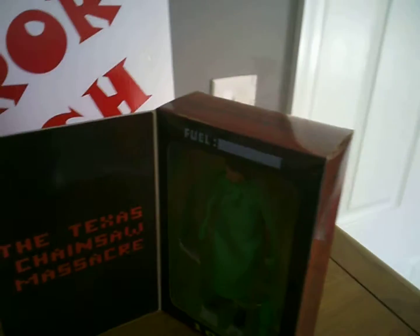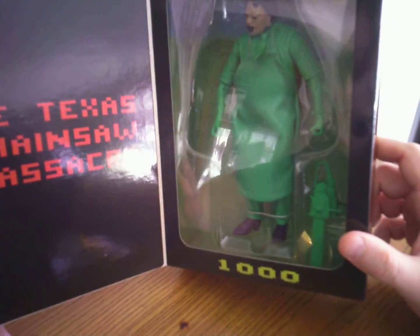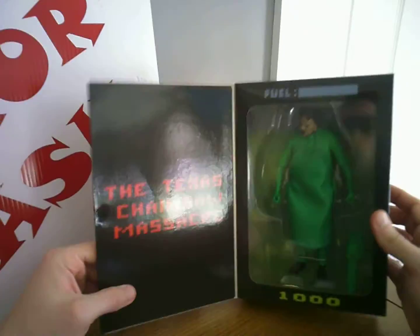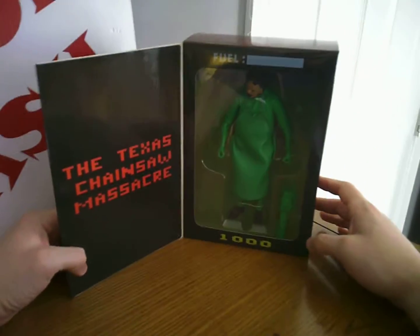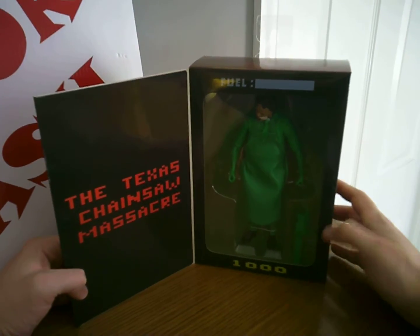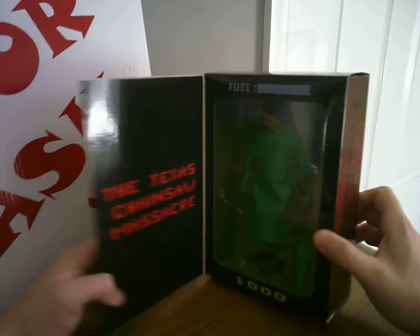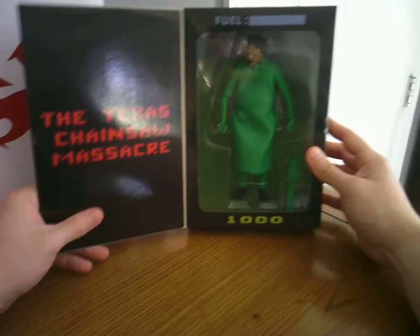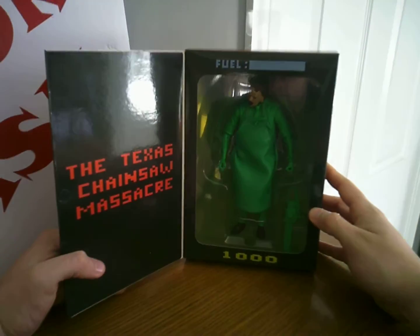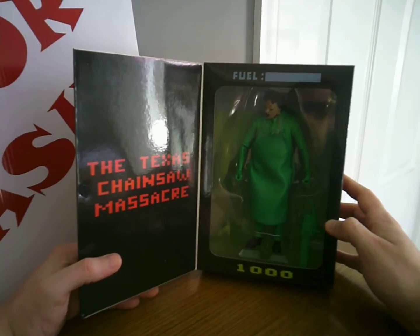Just a cool piece. I'm definitely going to keep the box. I think I might take him out to display him on the shelf with the other Leatherface figures. I'll open the box carefully and keep it, because I do kind of want to keep it displayed in the box — but the box takes up so much room. I don't have the space to put it out like this, so I think I'm going to take him out, display him, and save the box aside. Maybe down the road I'll want to display it inside the box. I'll keep the box in good condition.